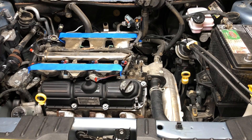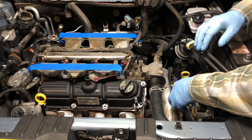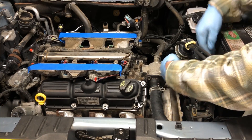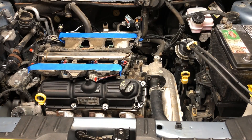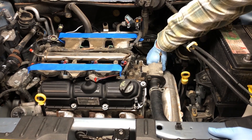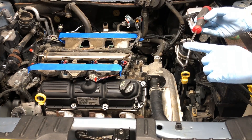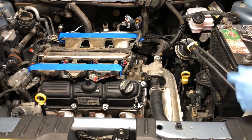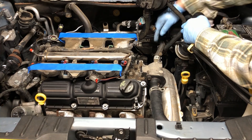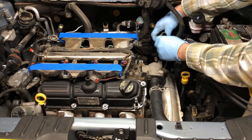Now that our coolant is drained we're ready to disconnect our two hoses here, and then we can take out the intake manifold. Starting with the back one — squeeze the standard retention clamps, slide them forward, then grab the hose and twist it to break it free. For the upper radiator hose, use a hose separation tool — insert it carefully so you don't go through the hose — and work it around to break the hose free from the fitting. And just like that, we have both disconnected.